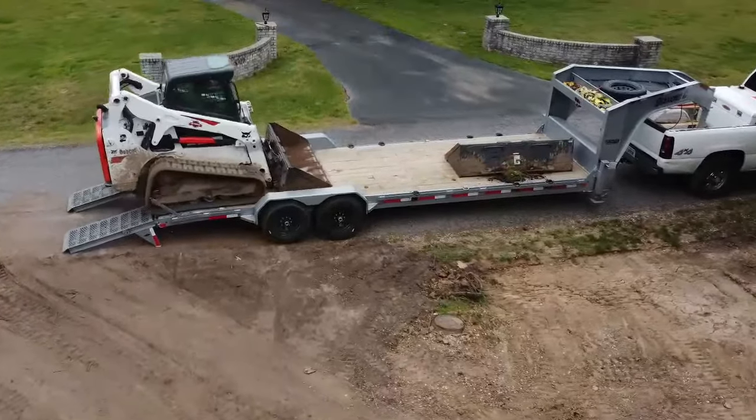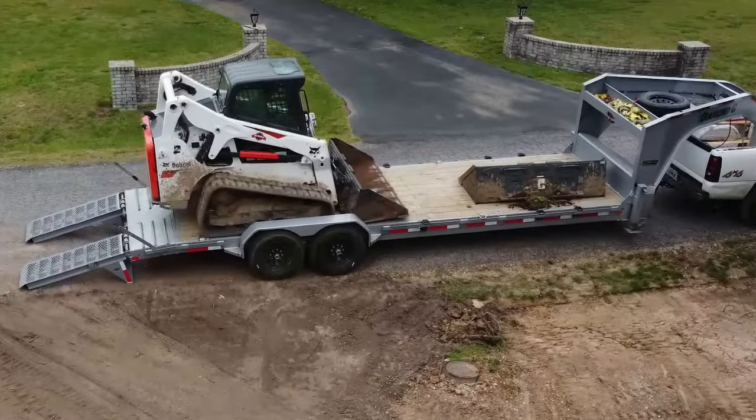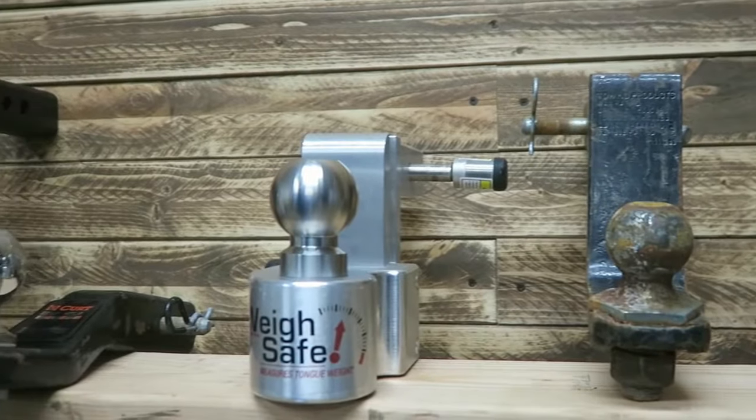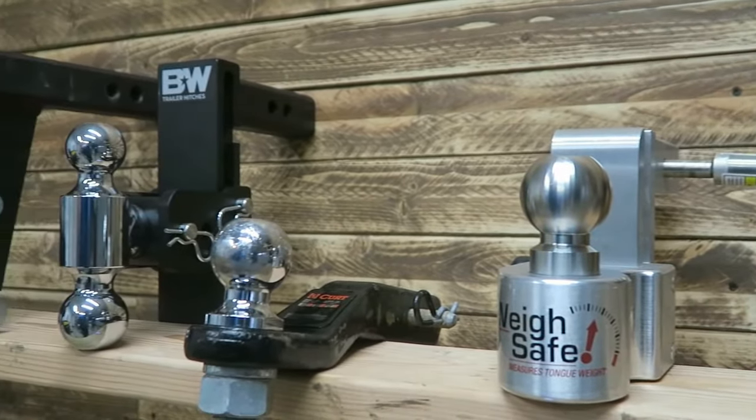I've got trucks, I've got trailers, I've got multiple hitches in use at all times, so I am able to test hitches, but the quantity of hitches we had for that video, we just couldn't do all in-house. So I actually sent this B&W Hitch to my cousin, and he has been using it for the last year in his business. He's a used car salesman, so he's picking up used cars and towing them around — using this day in and day out. I knew he'd be a good tester, so we sent it over to him. Let's hop into that video and show you what his experiences have been.